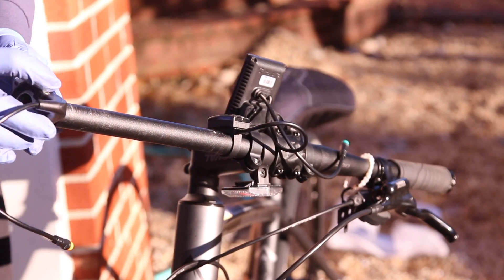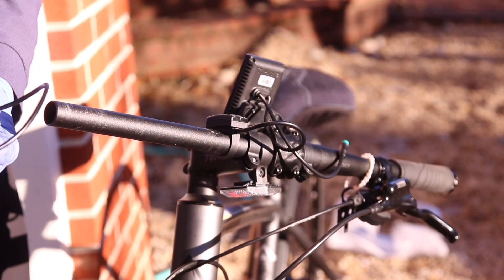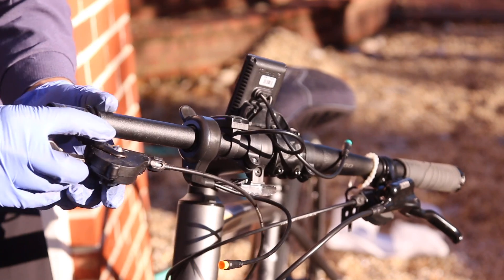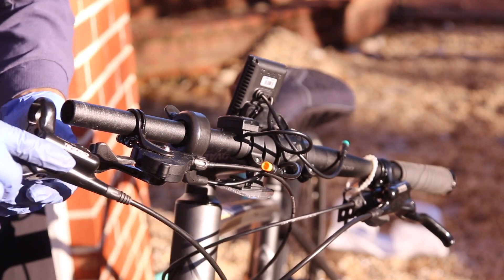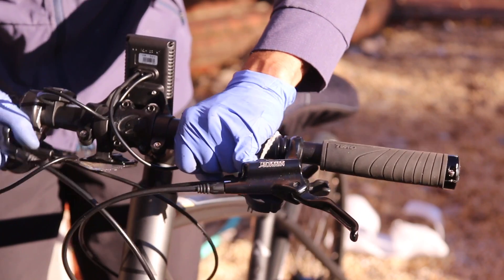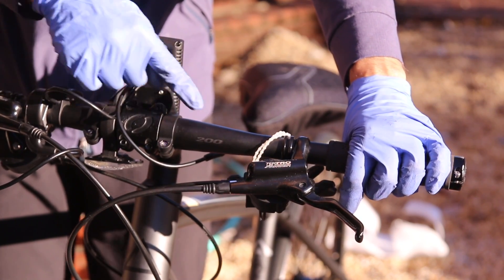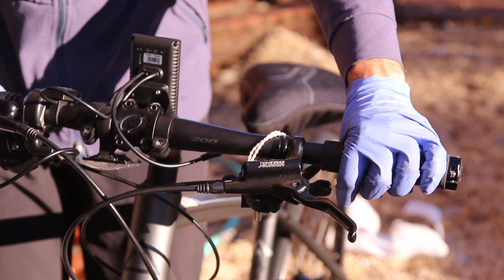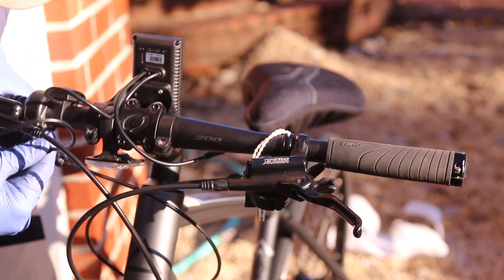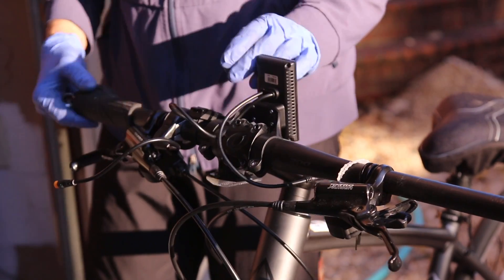Now let's fit our thumb throttle. The way it works is this way. We have our shifters and then our brake lever. So it's pretty loose and all the controls are here. I think I'm going to move this over here because it's very cluttered. And then you have this here which is kind of a big reach, but there doesn't seem to be much of a position for it, unfortunately.